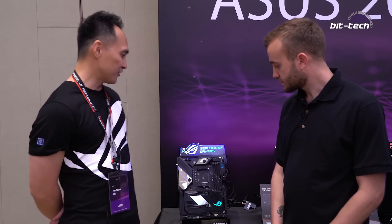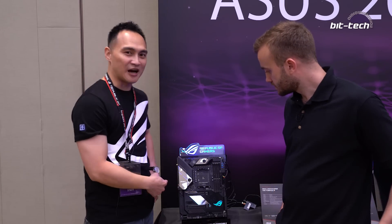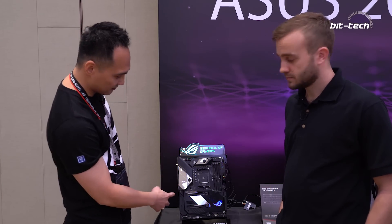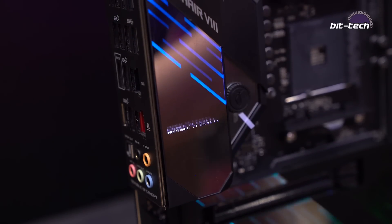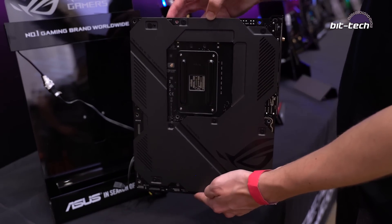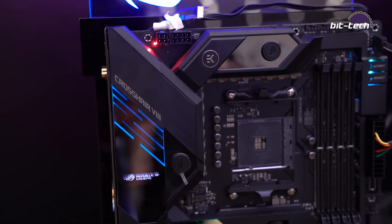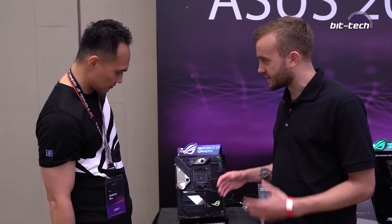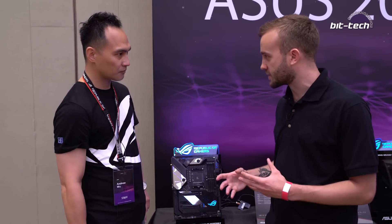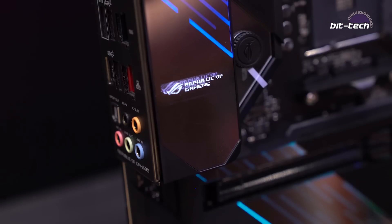You guys will be happy to know that finally the Formula is making a comeback on the AMD platform. This will be our flagship motherboard. It has an alloy armor and there's also a metal backplate at the back. You'll also notice there's a massive VRM heatsink, which can be water-cooled. The backplate and the water-cooling are all there to optimize cooling — even the backplate is helping with cooling.